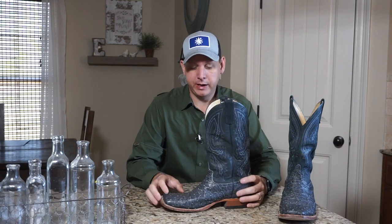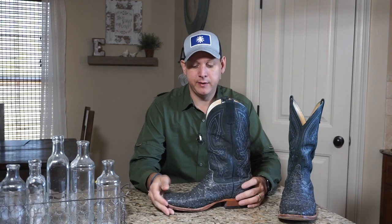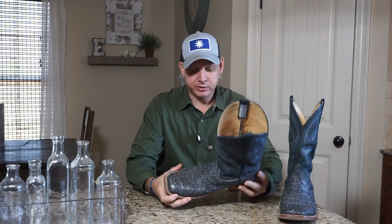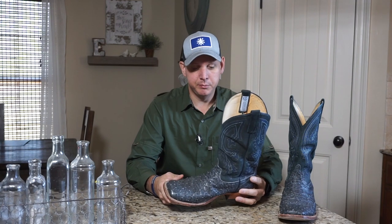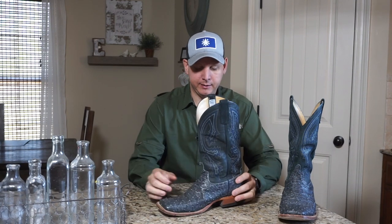I don't know if you guys have heard of Anderson Bean Boots, but if you have not, I encourage you to go check them out. They're such a wonderful boot. This is a full quill ostrich skin boot — very soft leather and very well made.